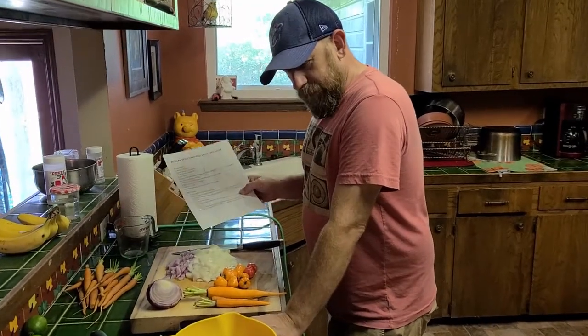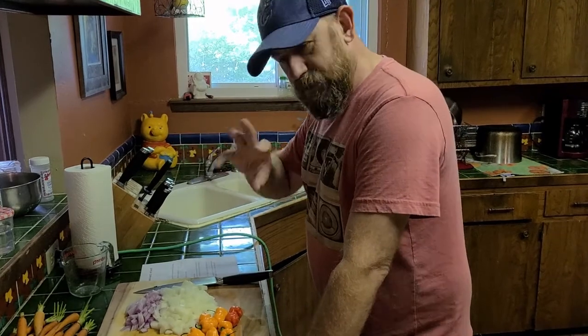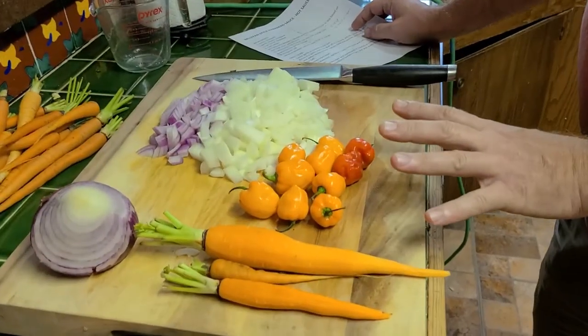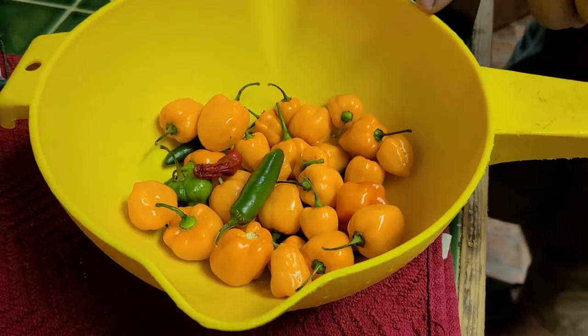The last time we made this recipe — and this is the recipe — we needed to make some adjustments. All I've got is a recipe that calls for 10 habaneros. That's 10 habaneros, but we've got that plus this much. We've got more like 40.